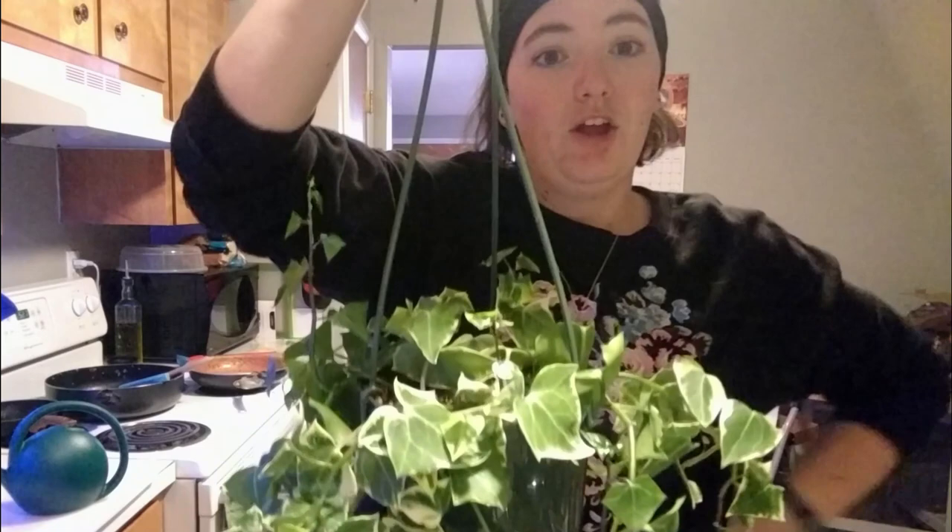I came home from my vacation — if you saw it, I brought my plants with me — I came back on Sunday, walked in the door, and the first thing I saw was my wax ivy. My beautiful wax ivy. I thought I eradicated the little buggers before, but they're still here. I still have aphids.